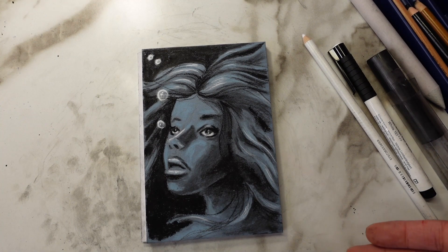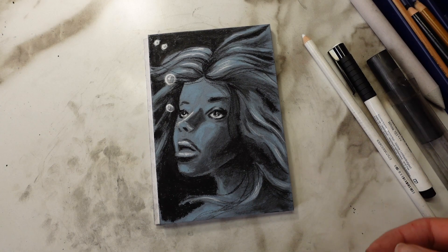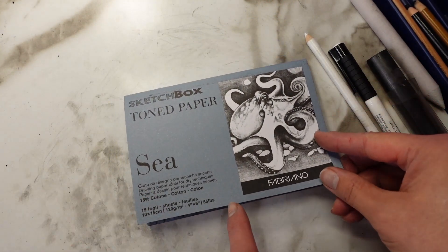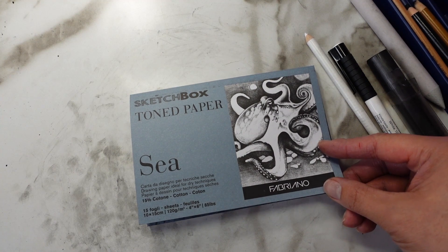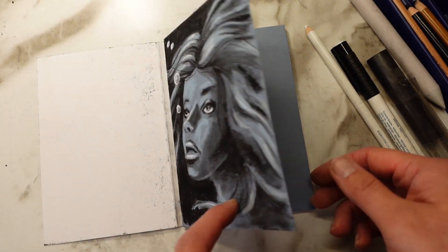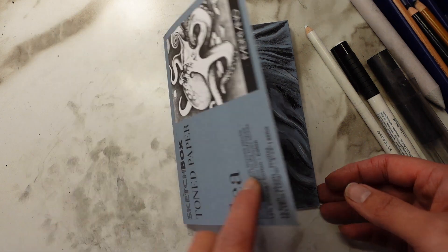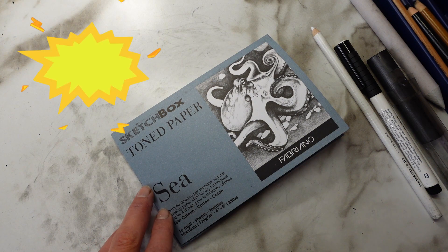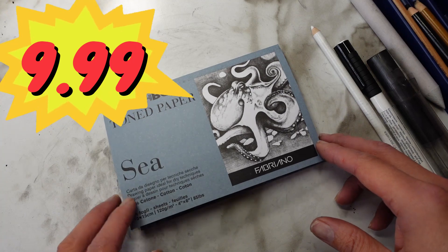Alright, so this is where I landed with my charcoal drawing today — we have a lady in the water. Let's talk about all the products. Starting with this paper — I really like it. The nice, subtle blue tone here is great, and the texture of the paper has some tooth to it, but definitely not anything like a watercolor paper. This texture takes the charcoal medium just beautifully. It's a really nice paper and I really enjoy it. The retail price is $9.99 — I think that's fair for a beautiful toned paper.